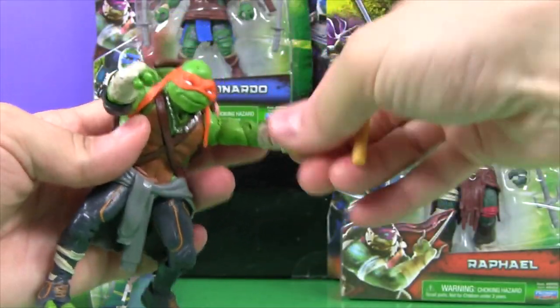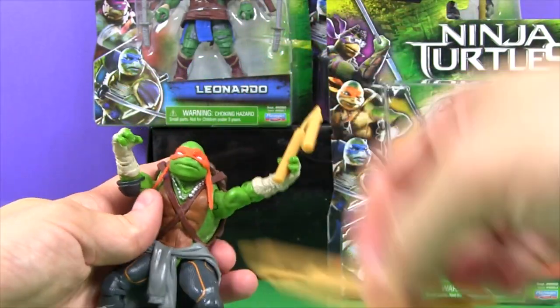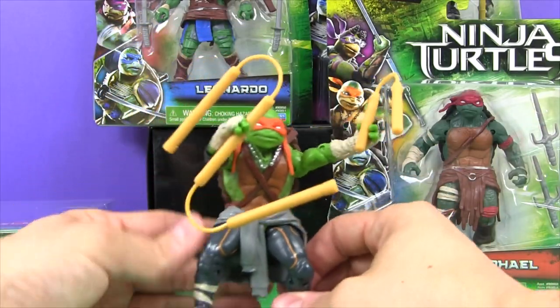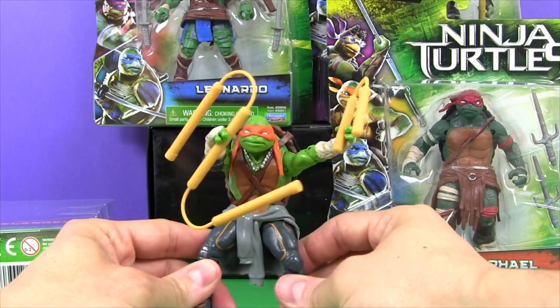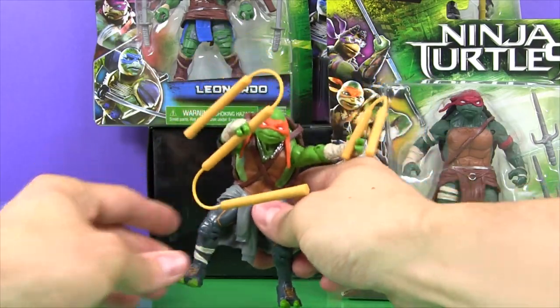Let's give him his nunchucks. Let's give him his triple chucks. Let's give him a look at his face. Raphael's next.